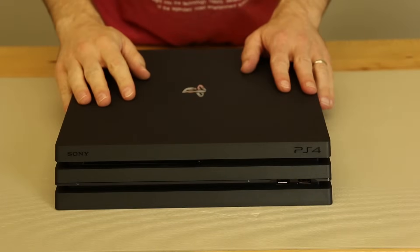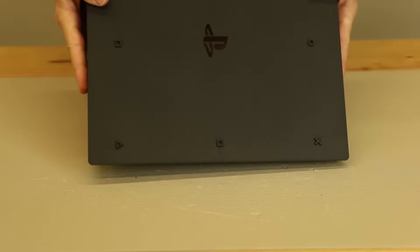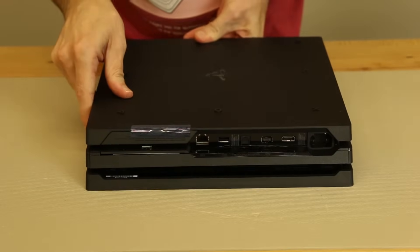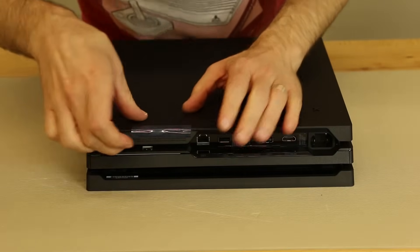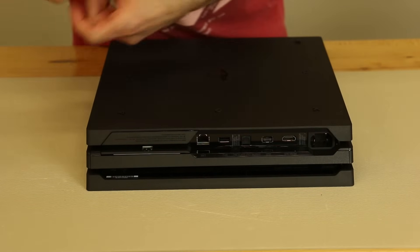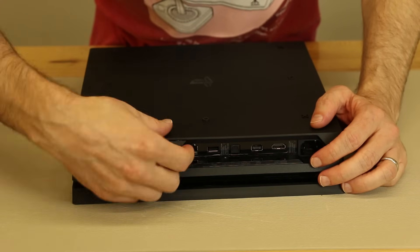We've got our PS4 Pro and we're ready for the teardown. This is the first time I've done any sort of teardown on this console, so we're just gonna see if we can figure it out and make the best of it. You've got to get all the little plastic pieces off, and the first thing we need to take off is the hard drive cover right here.